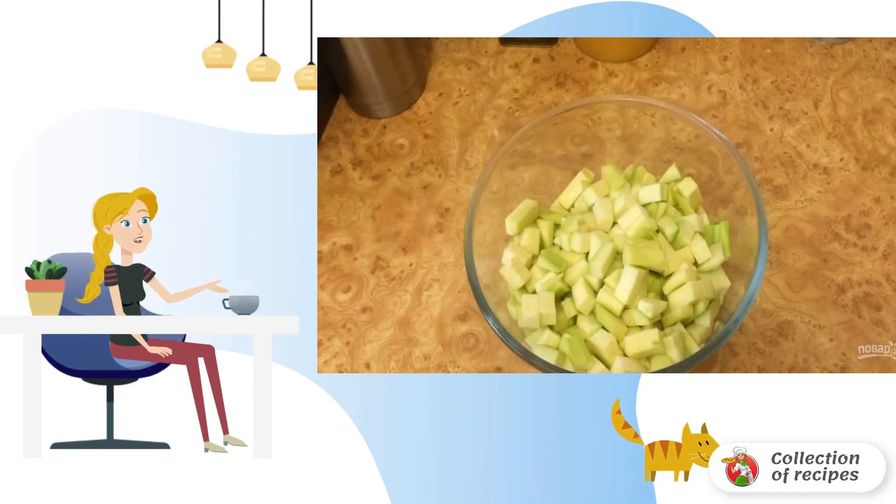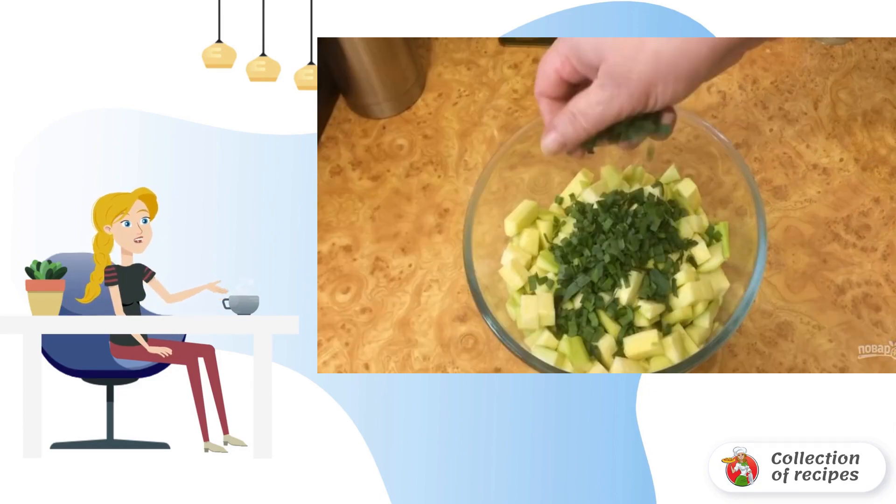Step 2: Knead the dough, first with a spatula and then by hand. Cover the dough with film and leave to rest. Peel the zucchini and cut into pieces.